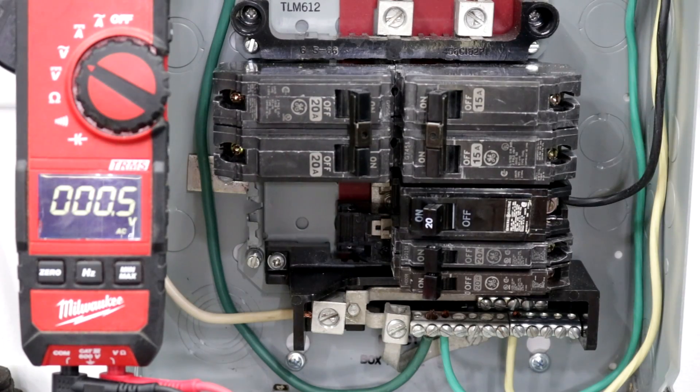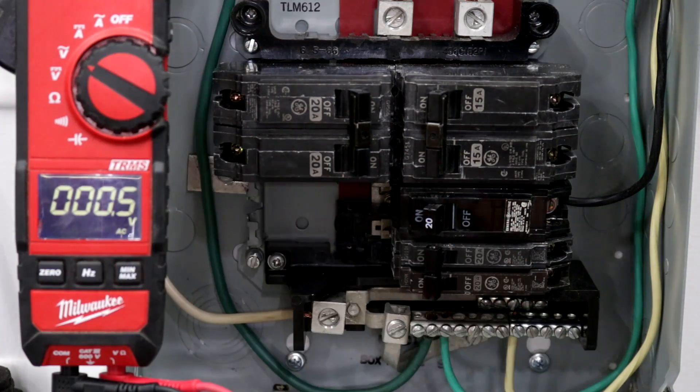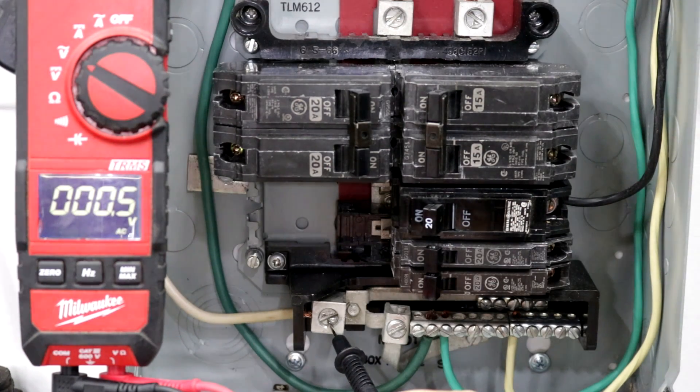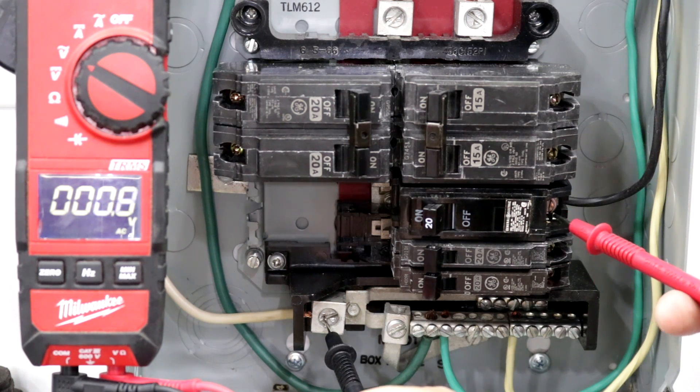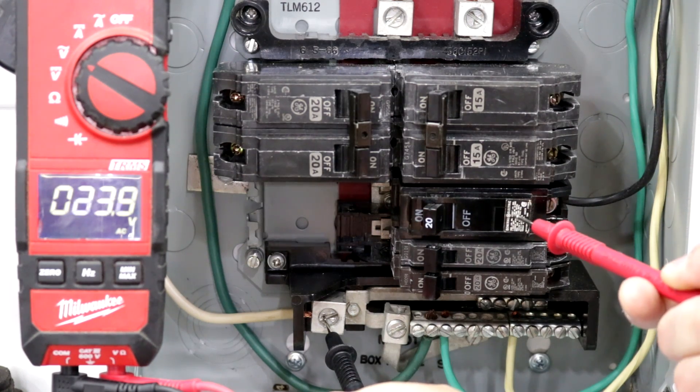There are two main reasons why you would want to replace a circuit breaker. One being if the breaker is not putting any power out. What we're looking at here is an example of how to test a breaker for power. This breaker's on and our meter is set to volts AC. I'm going to touch one lead to the neutral wire and the other on the screw to the breaker. Now we're getting 126 volts, which means this breaker is putting power out.